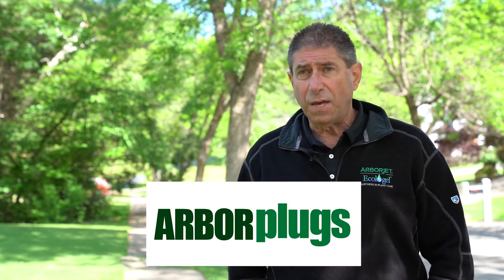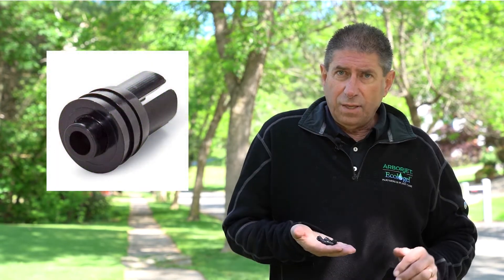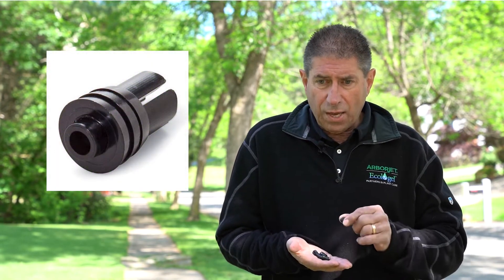One of the things that we've added to our equation is the use of a plug — a thing called an arbor plug that we developed. I've got some handy here that I can demonstrate with. These arbor plugs are designed to be tapped into the tree when we drill into the tree. They have a one-way septum, a rubber septum in the center, and we insert our needle through that rubber septum.